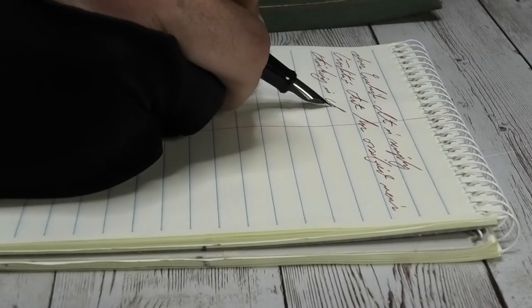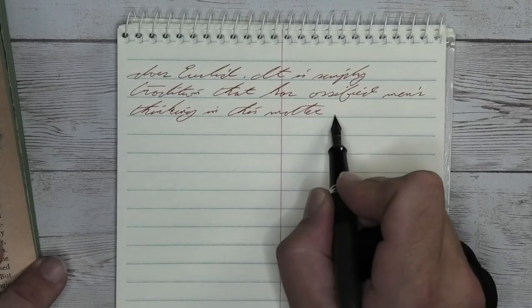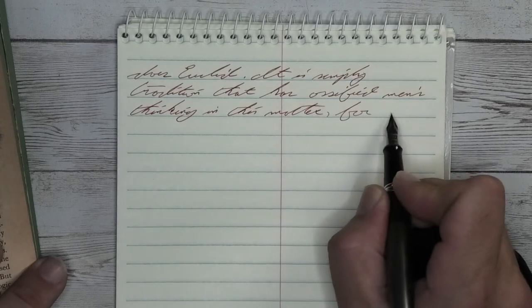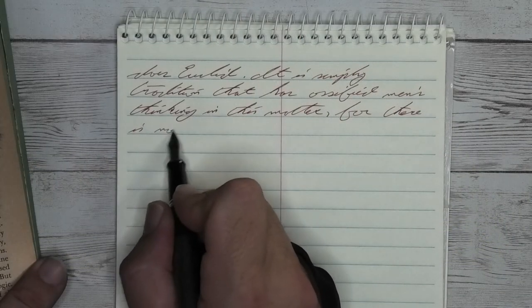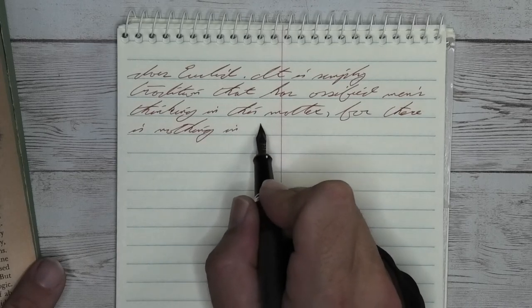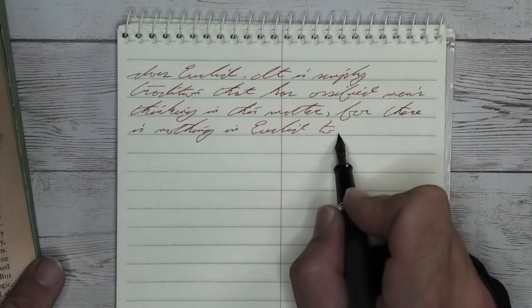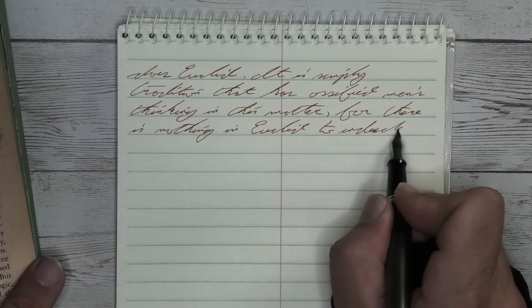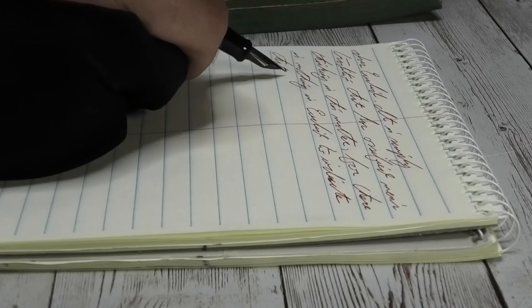The next writing sample is done in an Office Depot Steno notebook. Looking at the fine nib, we are getting about the same tone as the last paper, which is a little bit darker than we had with the Clairefontaine. Once again, toned paper is doing really good things for this ink. It is not feathering, it is not spreading, it is shading — and I think it's shading more than it really has on any of the papers, including the Clairefontaine. Winner of a paper. Winner.